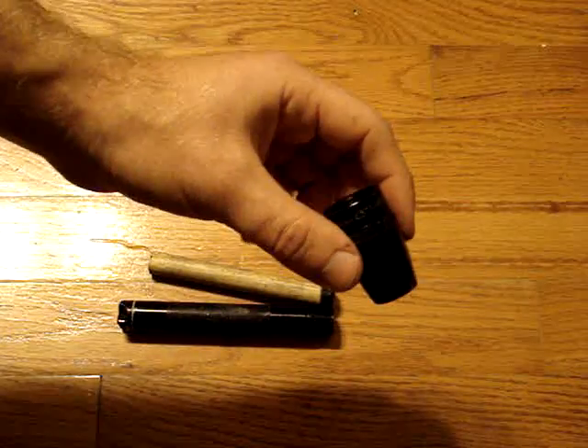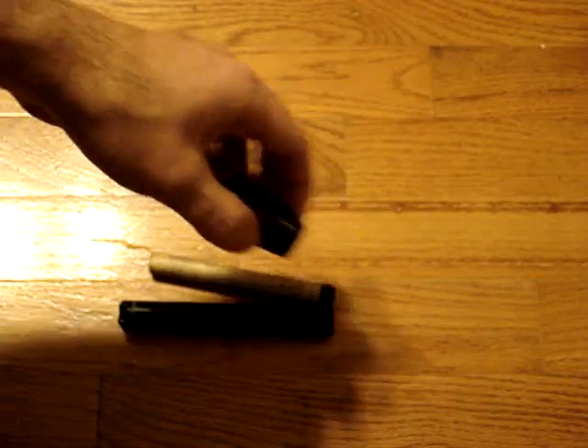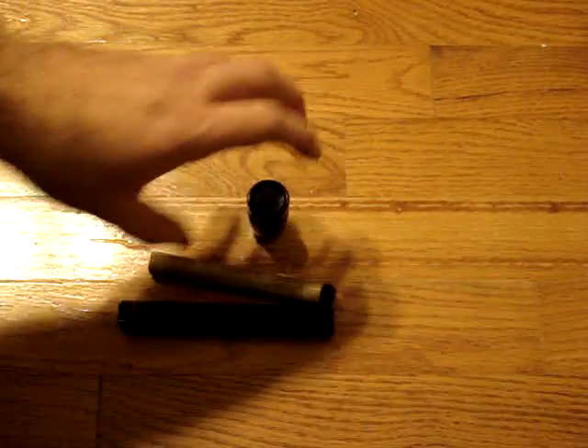The head of the actual flashlight has had all its parts removed, and then I stuffed some char cloth in there, just so when you put this whole thing together, you've got your tinder and your piston all in one nice little package.